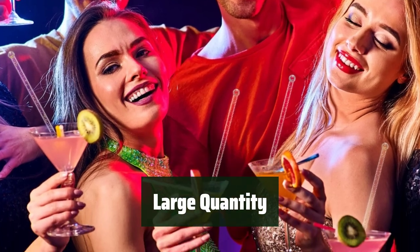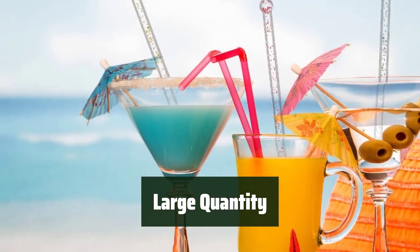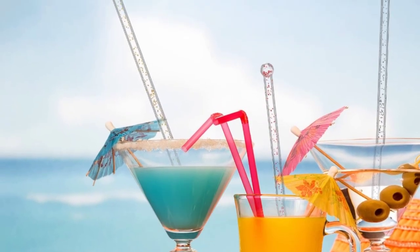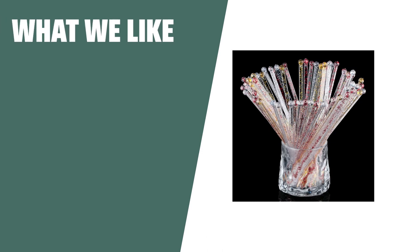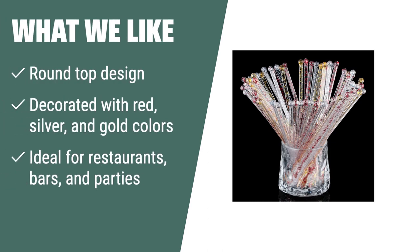With 100 pieces in a pack, these swizzle sticks provide a large quantity, ensuring you always have enough on hand. If you are looking for stylish and versatile swizzle sticks for your restaurant, bar, or party, you should consider these 100 disposable plastic round-top crystal swizzle sticks. They provide a pleasant and stylish drinking experience.